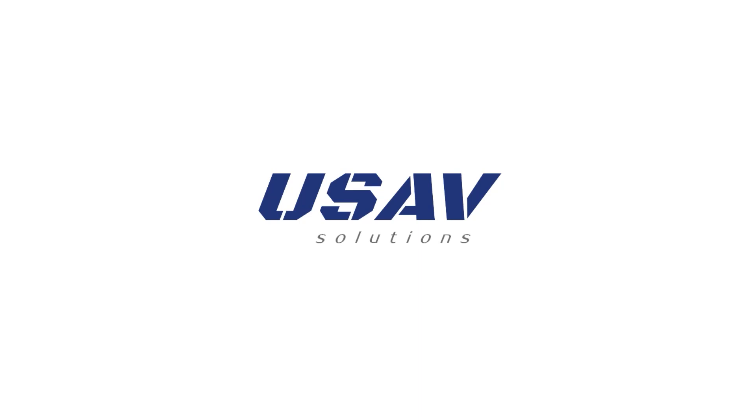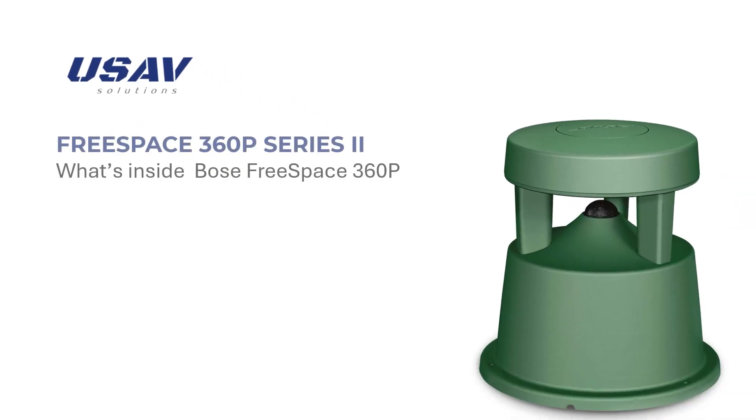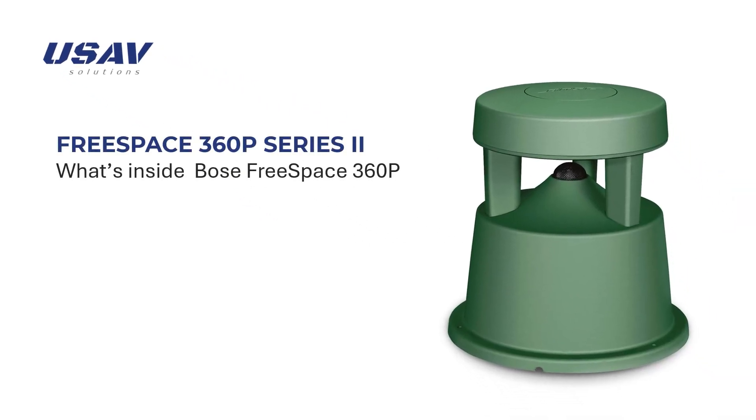Welcome back to our channel, where we explore the fascinating world of audio technology. Today, we'll introduce the FreeSpace 360p loudspeaker and explore what's inside. Let's dive in.